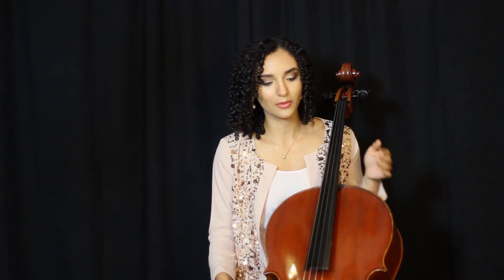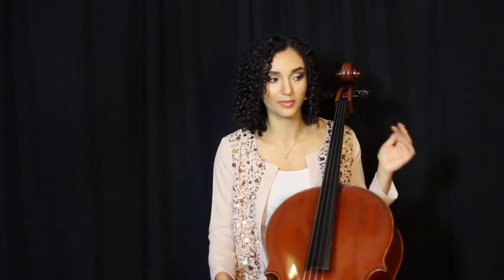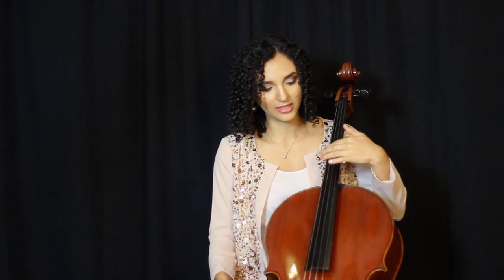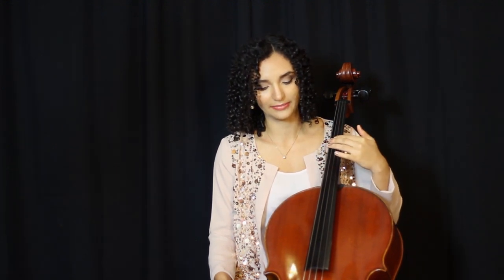When we start tuning the cello, we typically want to start from the top string — the highest-pitched string, which in this case would be the A string — and work our way downwards, tuning the C string last. If you're just getting started, it can be really helpful to use some kind of external tool to help you tune your instrument.